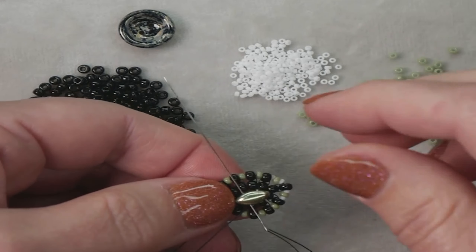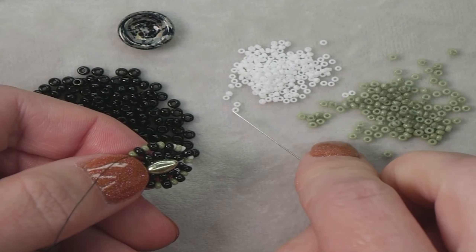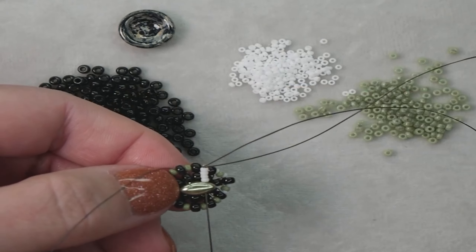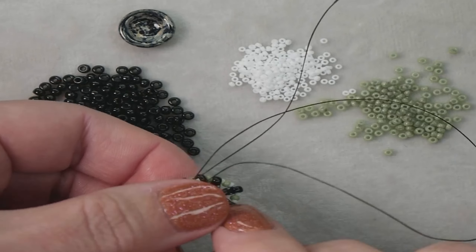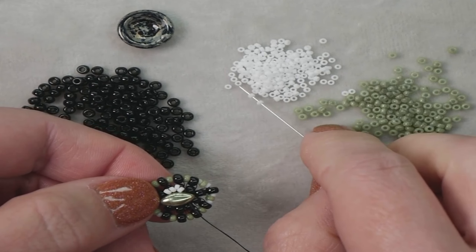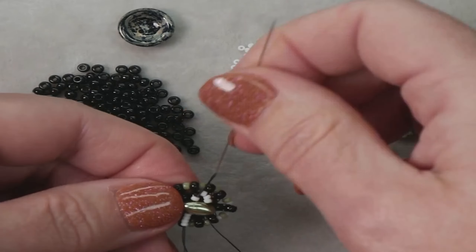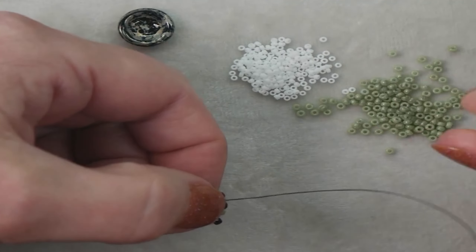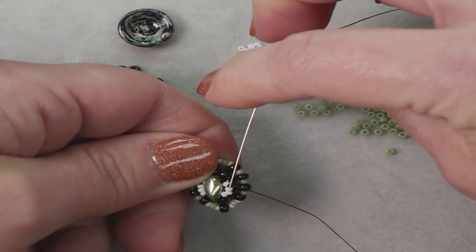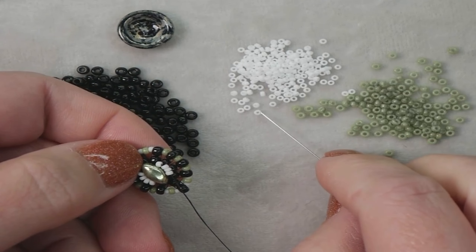Once you go through those two middle beads, now we're going to add some embellishments around the iris duo in the center. Go back through the first hole that we went through in the iris duo. We're going to add four 15s and then go through the second hole. We're going to add four more 15s and go back through the first hole. Now we're going to add three 15s, an 11, and three 15s.